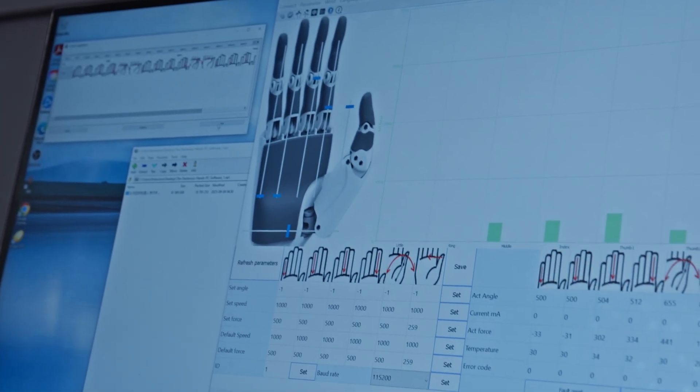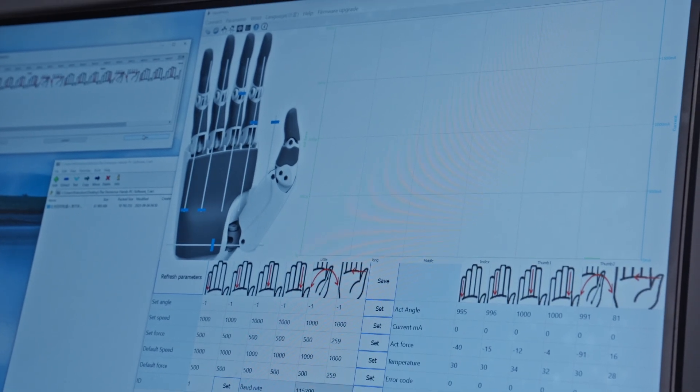And here's the kicker — it's fully programmable using ROS2, Python, and C++. This can also be used with Inspire's proprietary software to program the hands. It all integrates seamlessly into your development environment, whether you're simulating in Gazebo or training AI models with NVIDIA Isaac Gym.